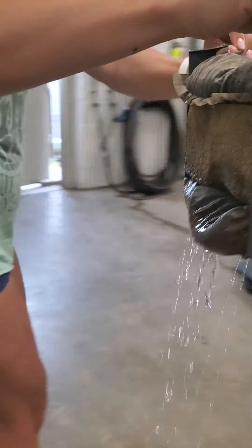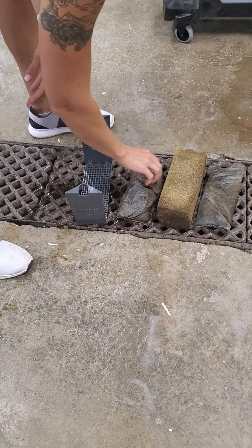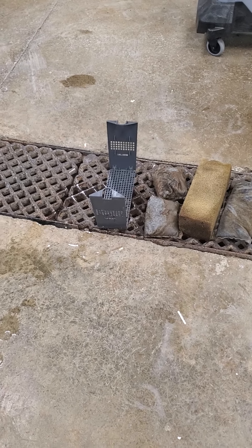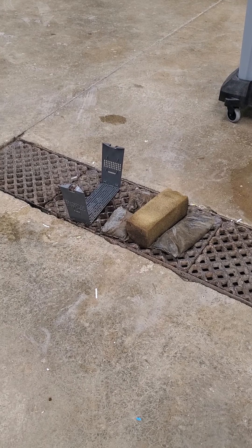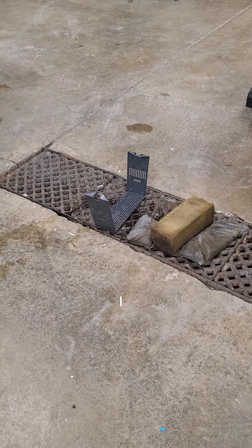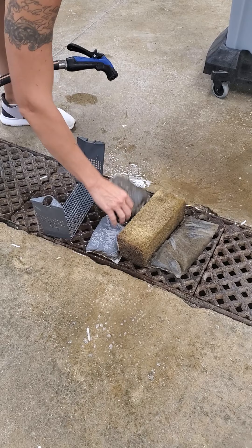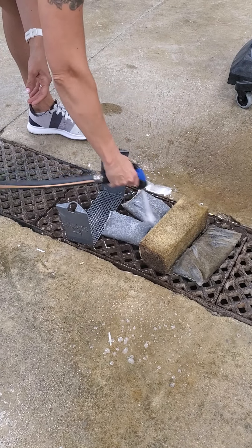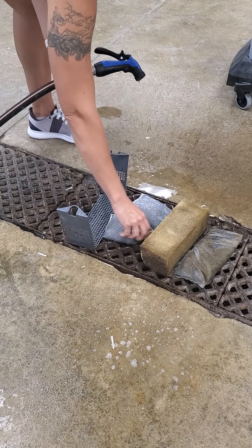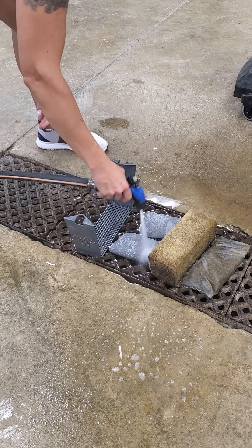So then you want to take that over here, and then we'll just spread everything out, and then we can hose this all off. To get this clean, you literally are just going to hose them. You just kind of want to keep rotating them until there's no more algae coming out.